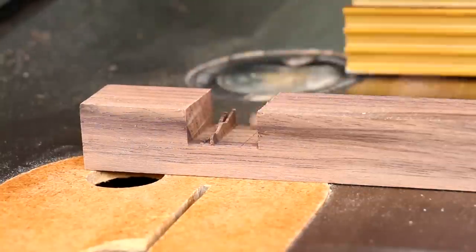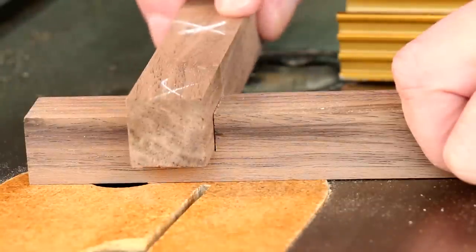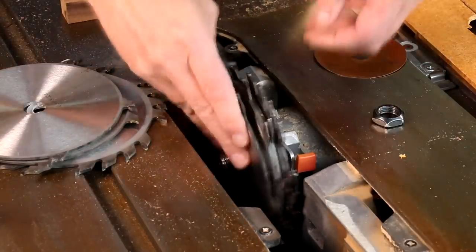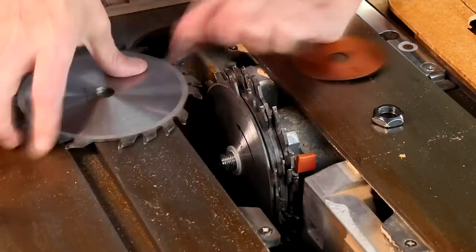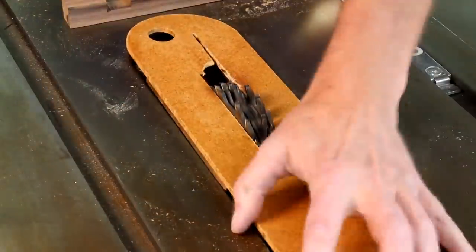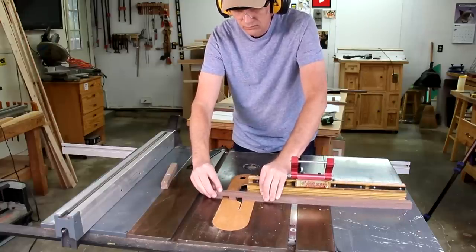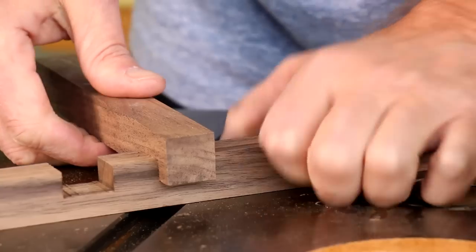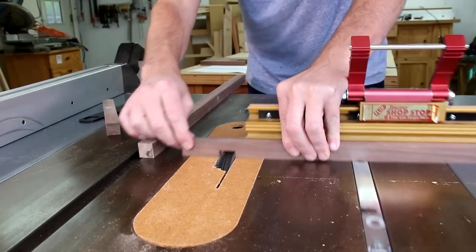I'll just have to break these pieces down. Looks like it might be a little loose, so I'll remove one of those brass shims. That looks like a pretty good fit. I'll set the depth by making a notch in another test board.